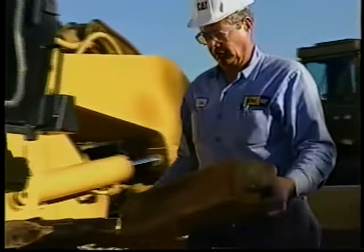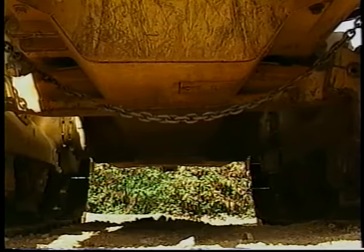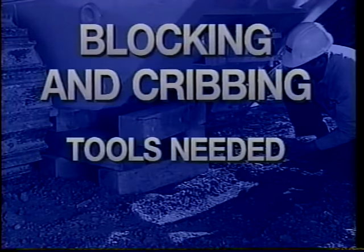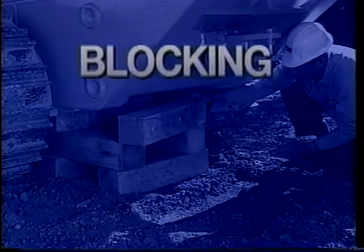In this video we'll see how to correctly block and crib machines in the shop and in the field. Blocking and cribbing procedures are not complicated and they won't take up much of your valuable time, but they go a long way toward assuring your safety and the safety of others on the job. Before showing how these procedures are done, we'll define the terms blocking and cribbing, then look at what tools are needed and review basic safety measures.